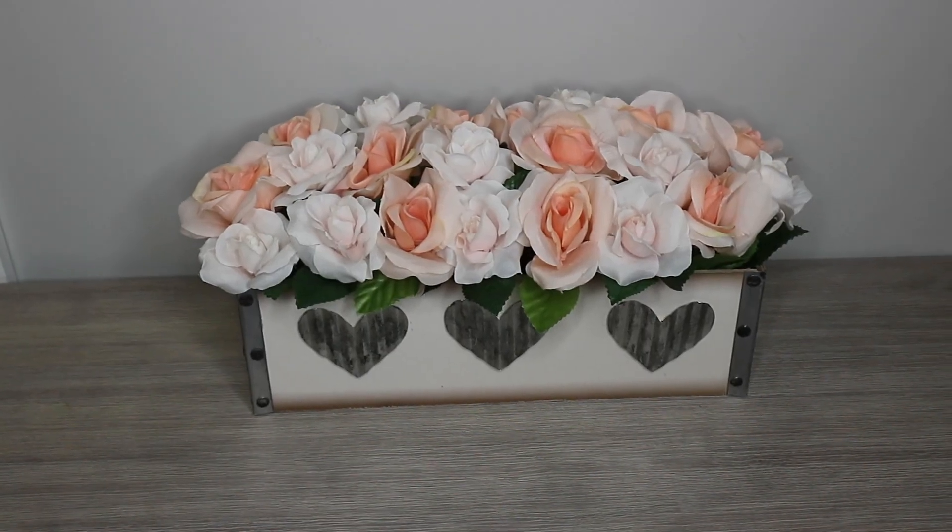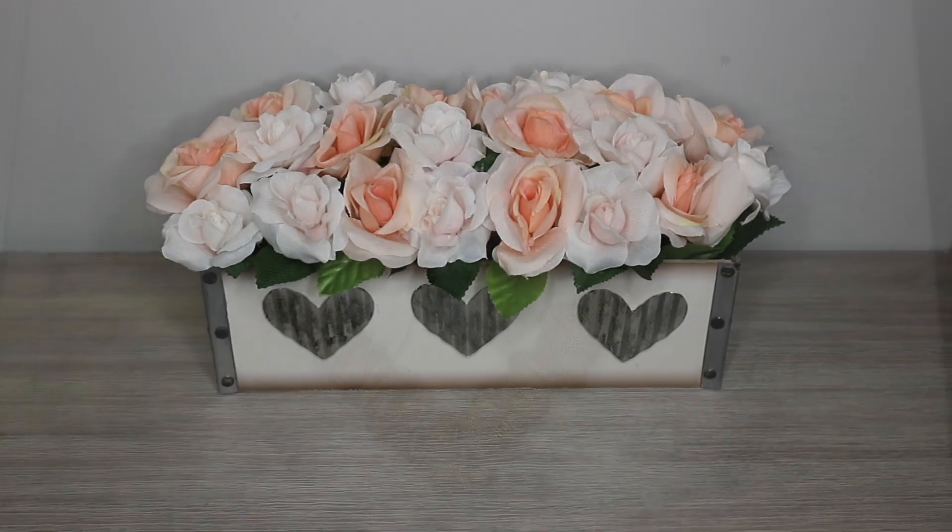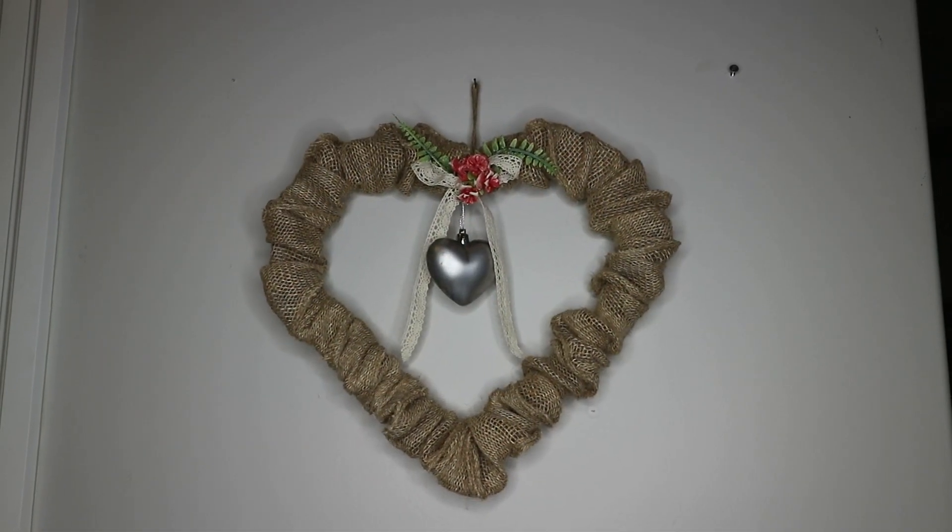Hi everyone and welcome back to my channel. Today's video I am sharing three Dollar Tree Farmhouse Valentine DIYs and let's get started.